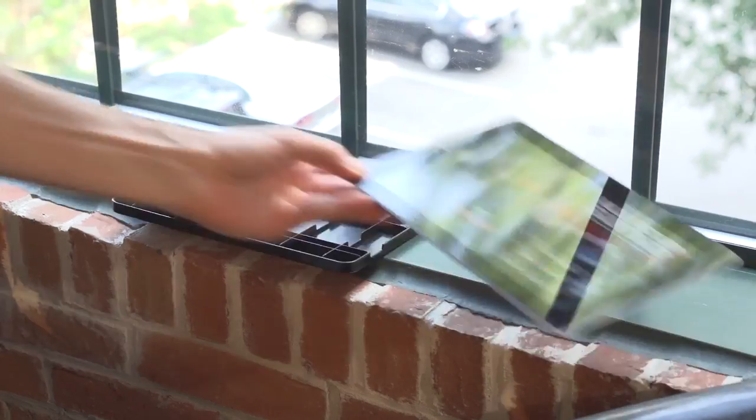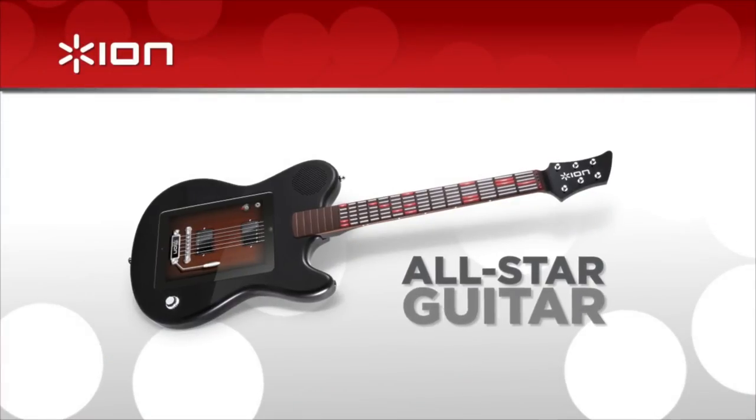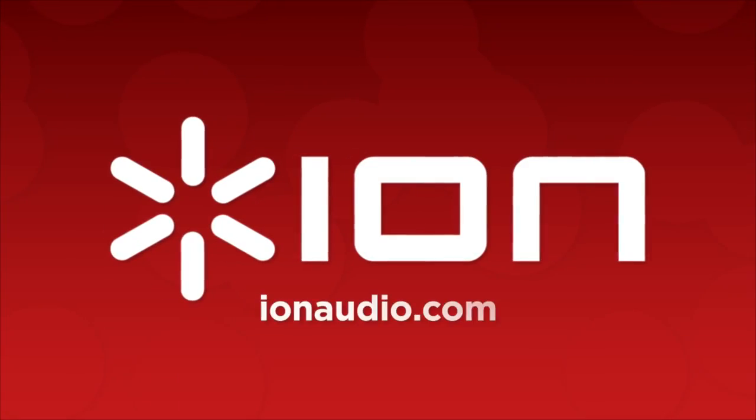The app includes ten free songs and you can even play along with tracks from your iTunes library. Get ready to shred like never before with All-Star Guitar from Ion Audio.